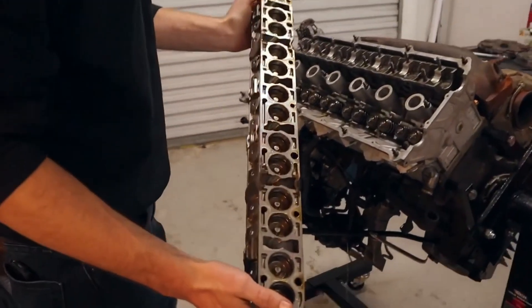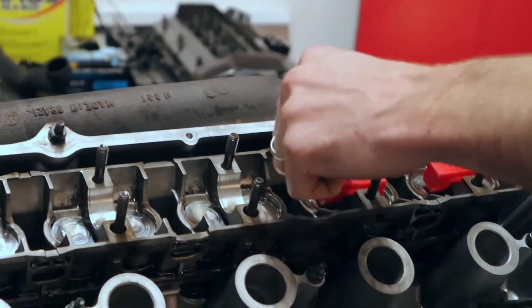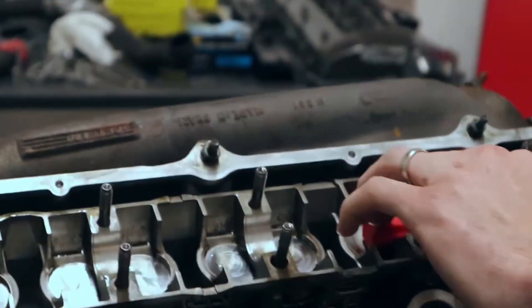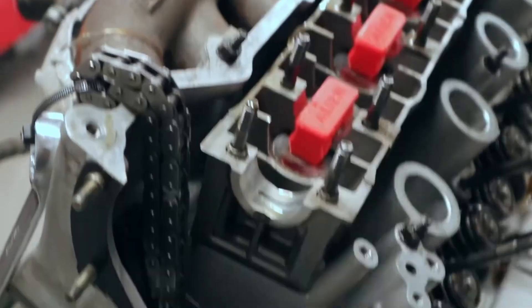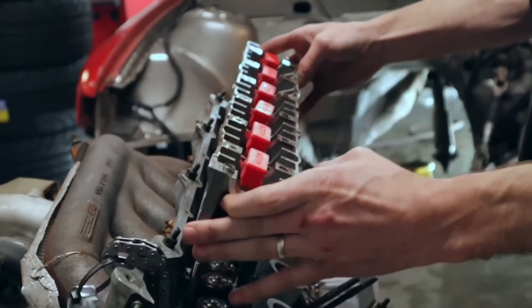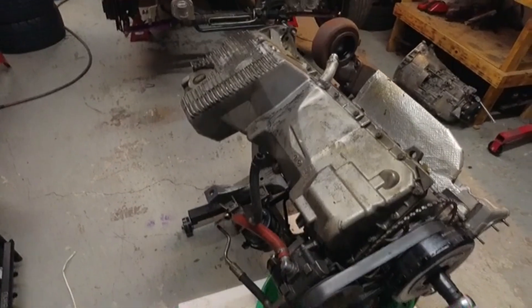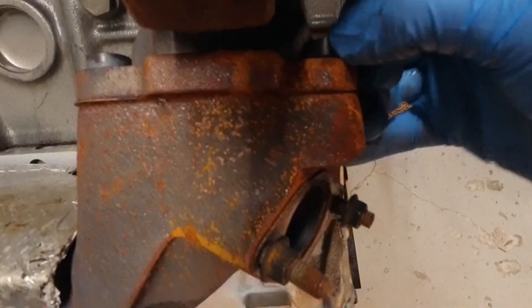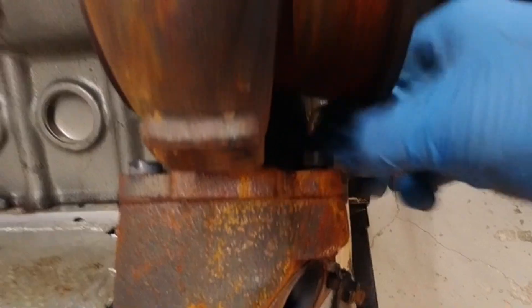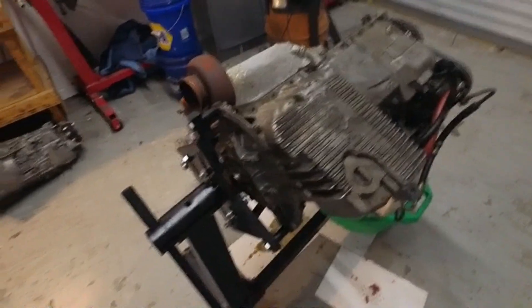All right, we've got all of our lifters still in there — those are the ones that are all shimmed. We'll get this all wiped down and degreased real quick. Let's pull the last of these bolts and I'm going to wipe it down and pop it off.